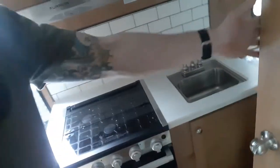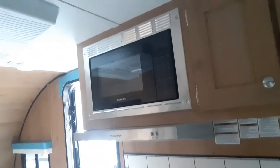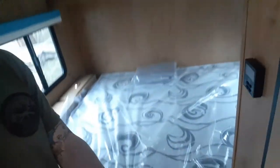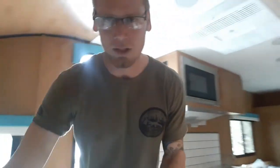Right across from the bathroom is your kitchen. The kitchen's got the oven, three burner stove, stainless steel sink, microwave up top with some cabinets, cupboards, and storage. And you've got your queen size bed. They really took a small floor plan and put everything they could in here. You've got heat and air conditioning — only 2,600 pounds and it comes with a queen size bed.